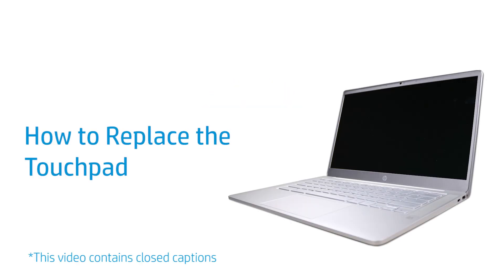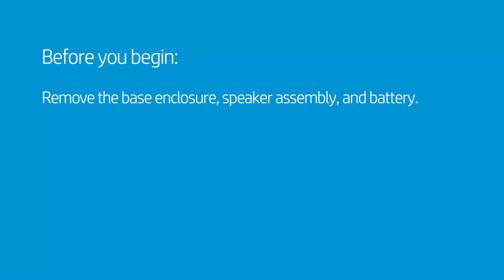How to Replace the Touchpad. Before you begin, remove the base enclosure, speaker assembly, and battery.